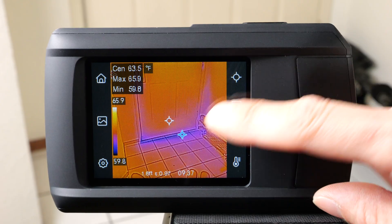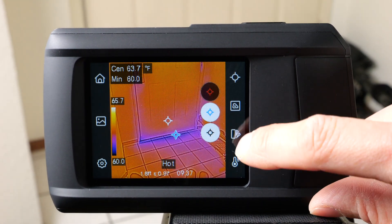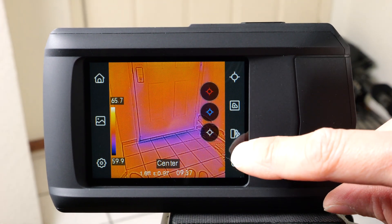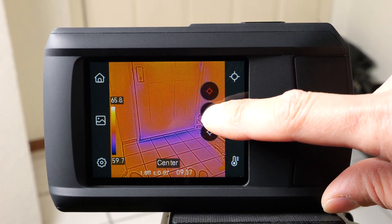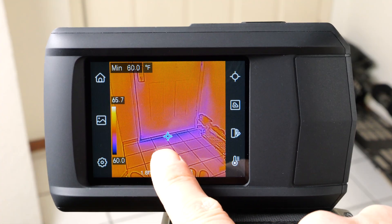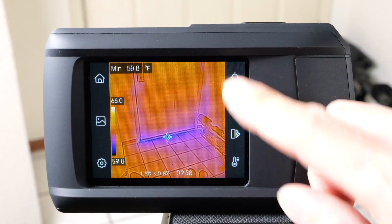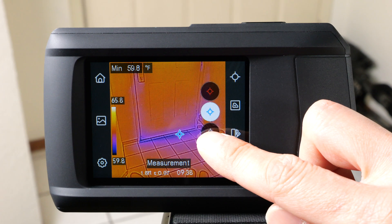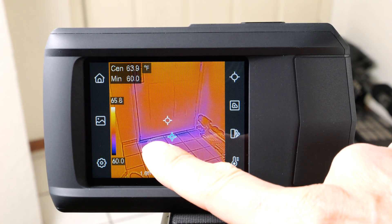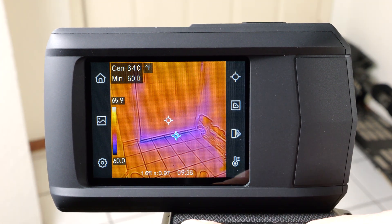On the right side, you can turn on the center marker, the hot marker, and the cold marker — and you can turn each one on or off individually. You can pick which ones you want to see; sometimes they get in the way, so maybe you only want the cold marker. For instance, I'm interested in what's right underneath the door and we're seeing 60 degrees Fahrenheit. I also want to see the surrounding temperature, so I'll add the center marker as well — the center reads 64 degrees, so it's about 5 degrees warmer than the cold spot.